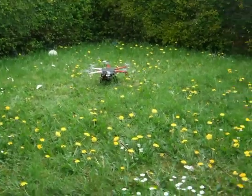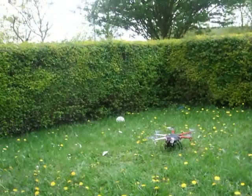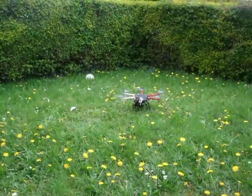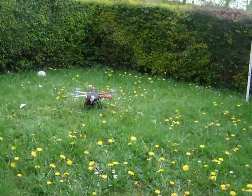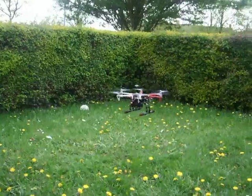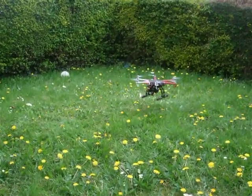Right, so just follow the hexacopter, okay? Alright. We have a solid GPS lock — only one flashing light. And it's lifting off. Hovering here, nice. So it can hover.